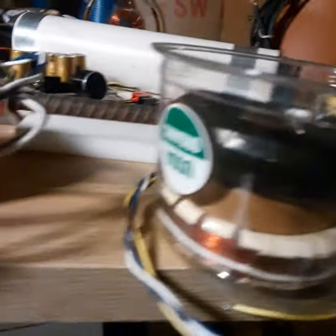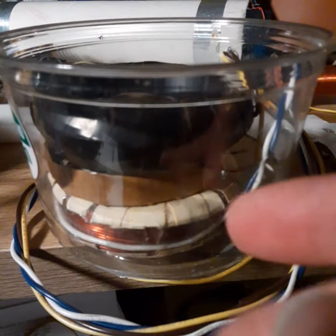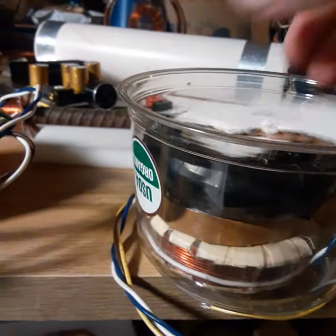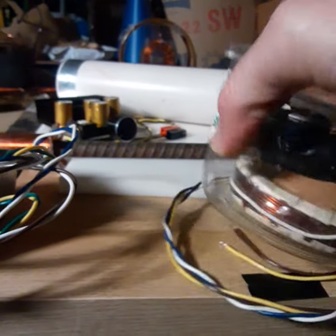I took a steel sphere and two matching coils — I know they look a little different, but they are identical coils. I turned both coils on at the same time, and then turned one of them off first. It created movement. I had it sitting with a lid on it, hanging from the ceiling, and it created movement.